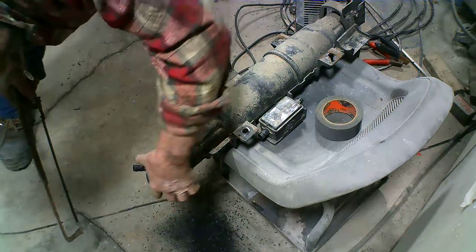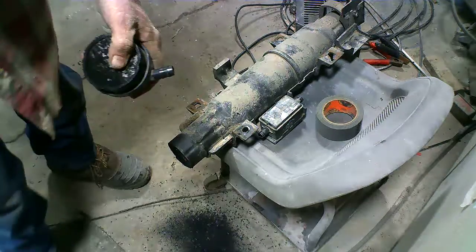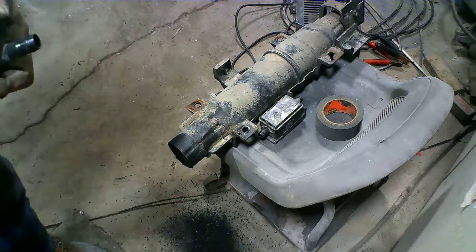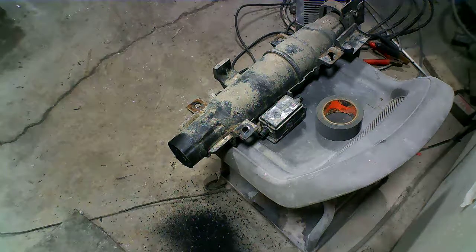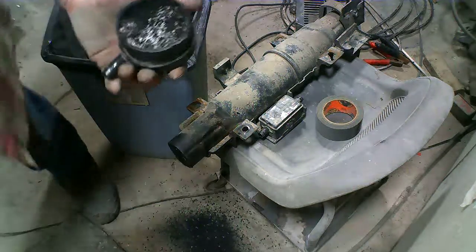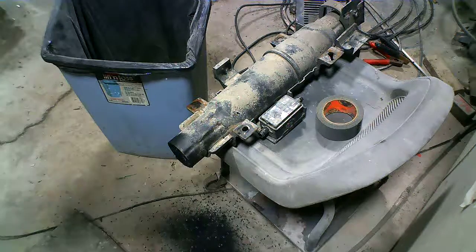There you go, look at that. Now we know part of the reason why we can't get those vapors through. I'm gonna get my garbage can so we can stick it all straight in. Can you see that? Look at that — yuck. That's hard.